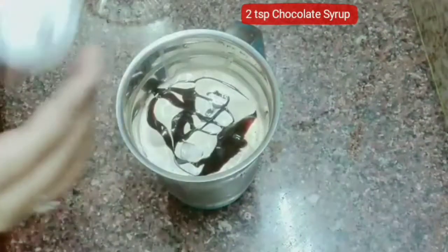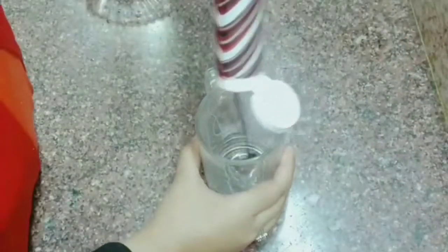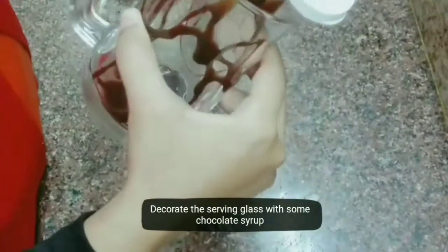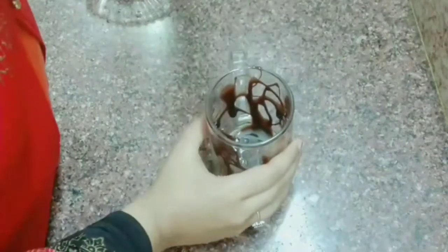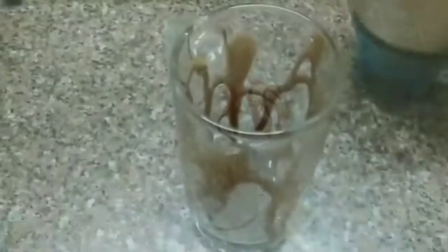It is light on top. You can also use Hershey's. I am going to add some milk cream. Blend everything until smooth.